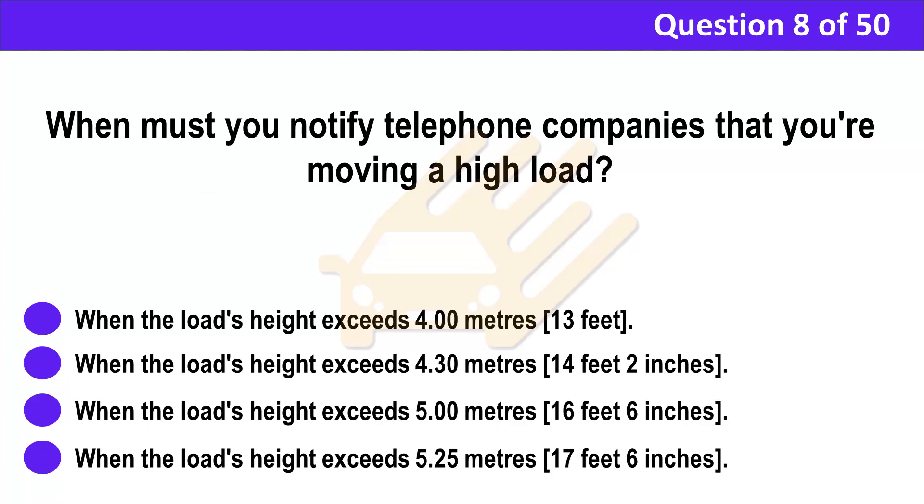Question 8. When must you notify telephone companies that you're moving a high load? A. When the load's height exceeds 4.00 meters (13 feet). B. When the load's height exceeds 4.30 meters (14 feet 2 inches). C. When the load's height exceeds 5.00 meters (16 feet 6 inches). D. When the load's height exceeds 5.25 meters (17 feet 6 inches).